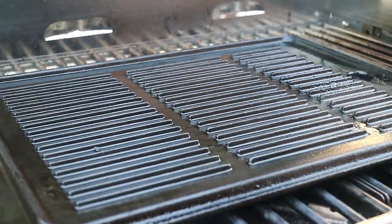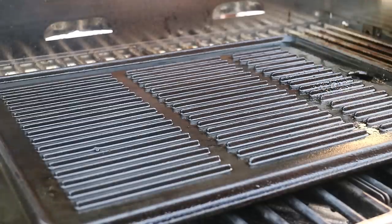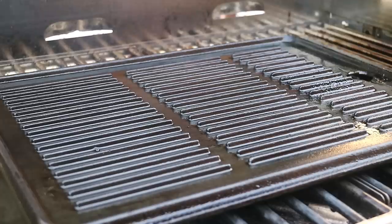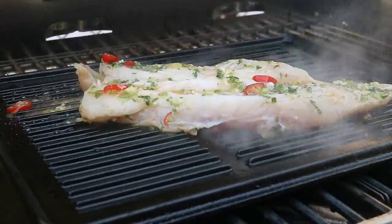I've got my grill pan — my griddle — on top of the propane barbecue here, and I went in with a bit of cooking spray. You can put the fish directly onto the grill grates if you want, but I find I have more control this way. It also shows you that if you have a cast iron pan on the stovetop you can rock this recipe as well. Nice and hot, then we're going in with that fish.